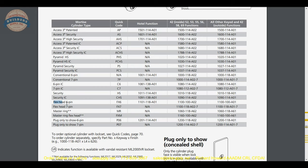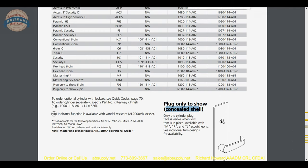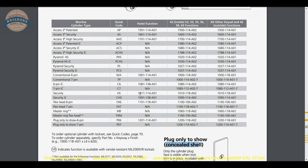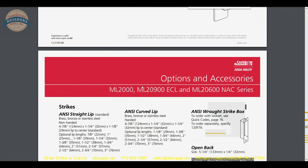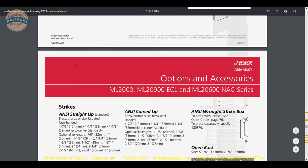Doors do vary in thickness based on their construction. Concealed shell is available as well — only the plug shows, which is more elegant looking and keeps the head of the cylinder away from tampering. Lots of cylinder options, and you would obviously be able to run small format through a Corbin Russwin system as well.